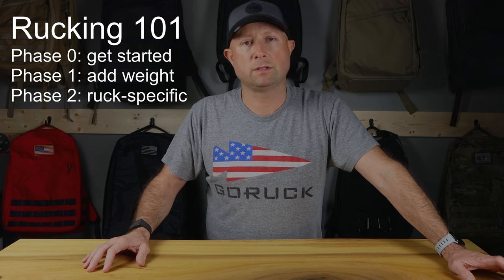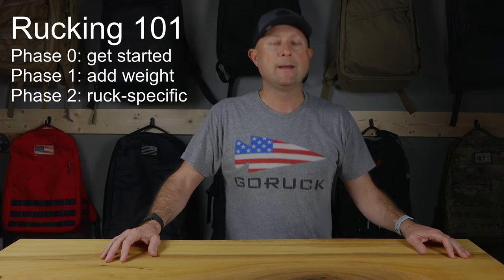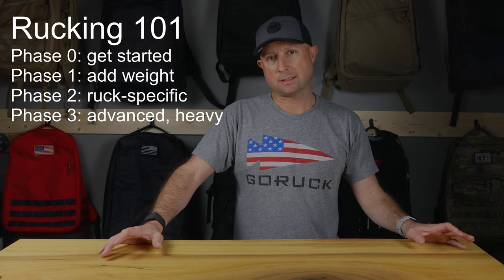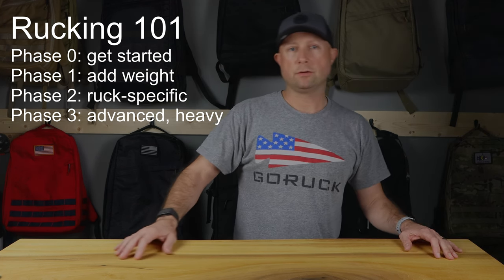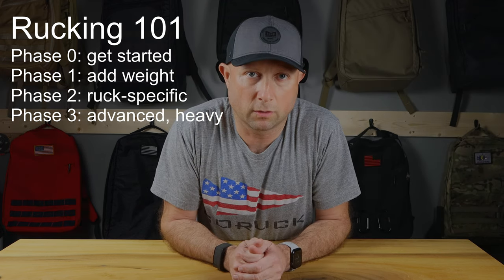You probably have everything in the house that you need for phase one. So what are the phases? Phase zero is going to be what it takes to get off the couch — just basically walking around the neighborhood, walking the dog, or just getting your heart rate up. Phase one is using things around the house. Phase two is where we start to get into GORUCK and rucking-specific activities. And phase three is the mac daddy — you've really gotten all in, done a few GORUCK events, and now you're going to the next level.